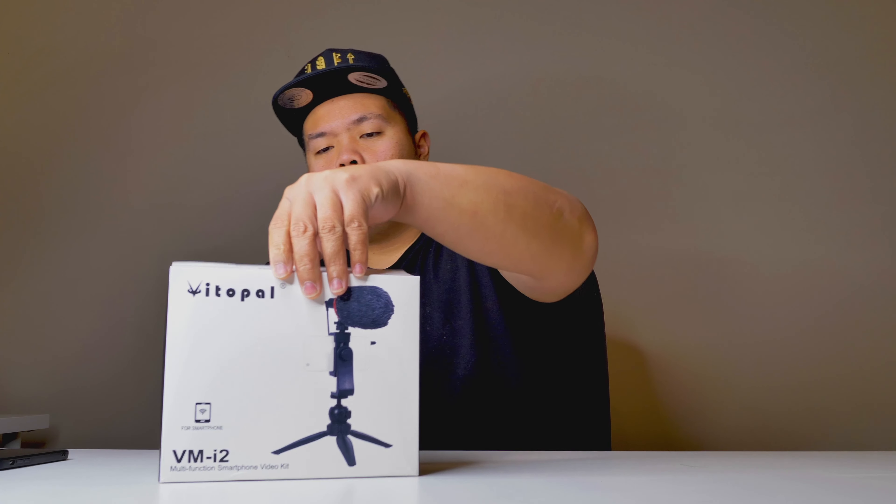It comes with a microphone, a stand for your phone, a little cradle, and also a tripod stand. So it's an all-in-one product to get you started. Let's go ahead and unbox this and test it out today to see how well it works.